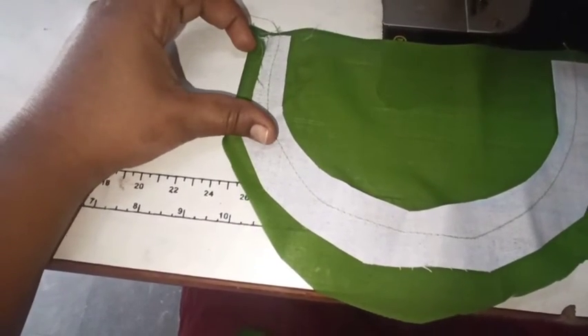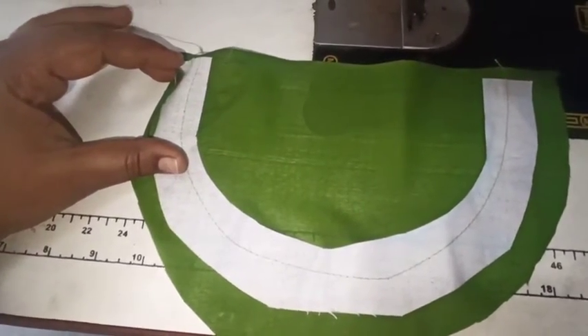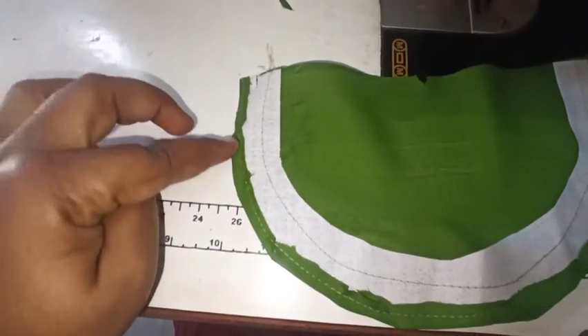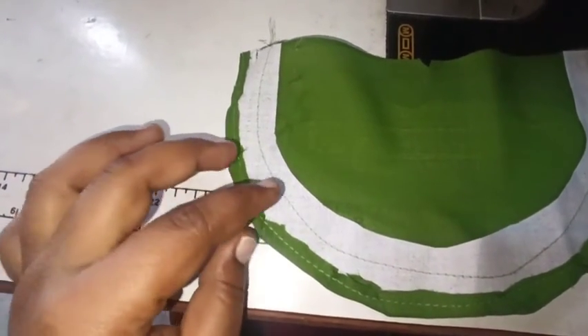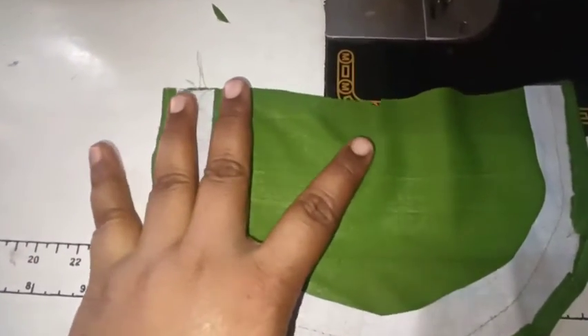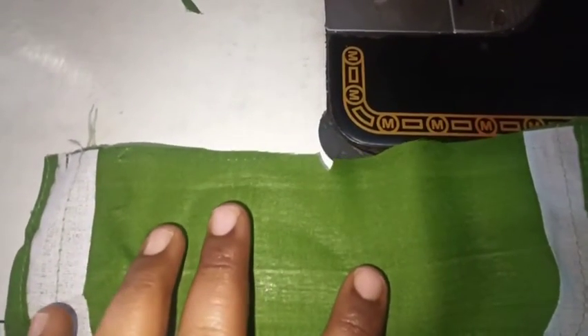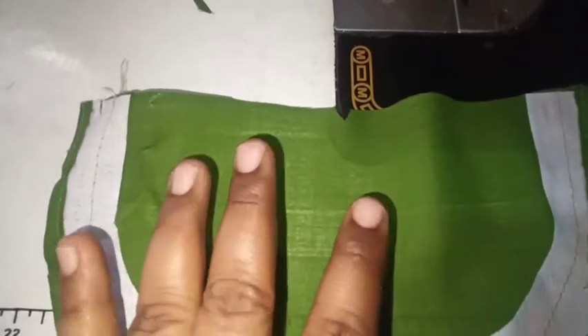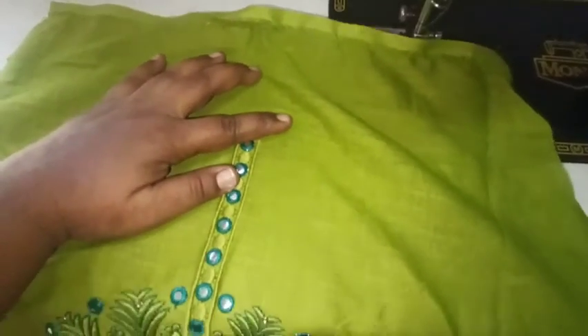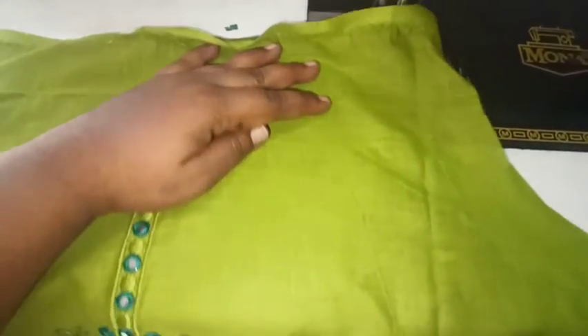Here I am going to cut the cutting piece and the cutting shape. Next, I am going to cut the cloth at the center. Here we are going to cut the center of the cloth. I will mark the point.